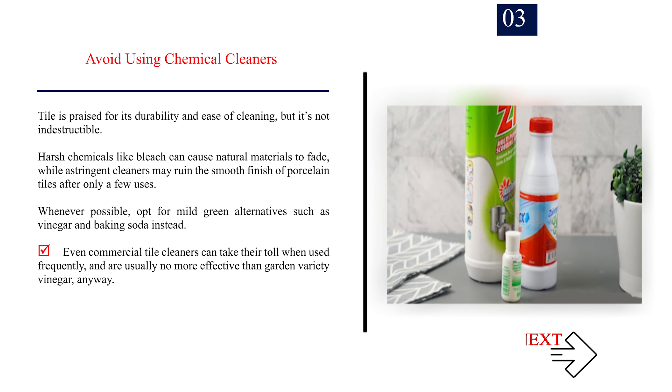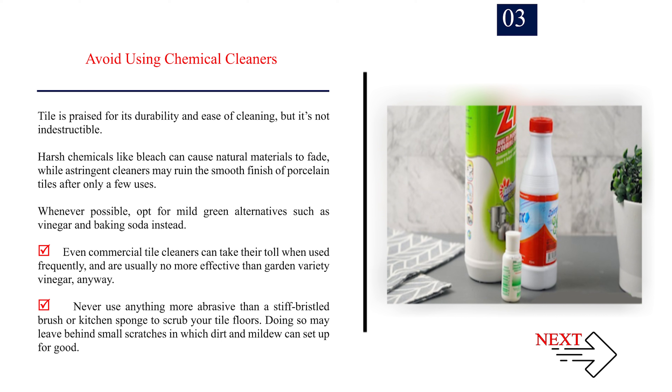Step 3: Avoid using chemical cleaners. Tile is praised for its durability and ease of cleaning, but it's not indestructible. Harsh chemicals like bleach can cause natural materials to fade, while astringent cleaners may ruin the smooth finish of porcelain tiles after only a few uses. Whenever possible, opt for mild green alternatives such as vinegar and baking soda instead. Even commercial tile cleaners can take their toll when used frequently, and are usually no more effective than garden-variety vinegar anyway. Never use anything more abrasive than a stiff-bristled brush or kitchen sponge to scrub your tile floors, as doing so may leave behind small scratches in which dirt and mildew can set up for good.